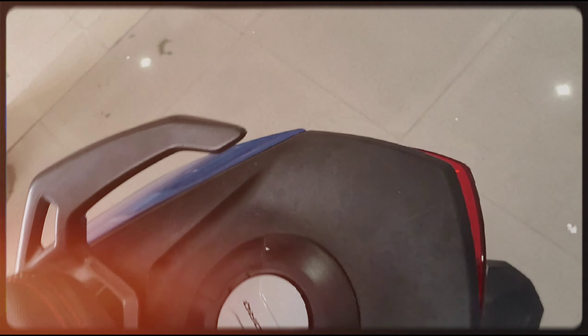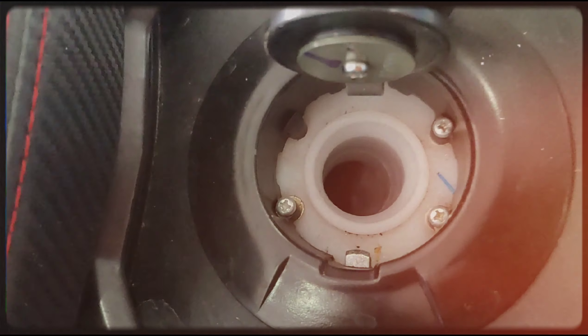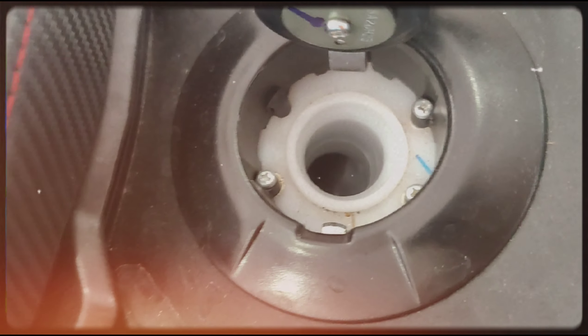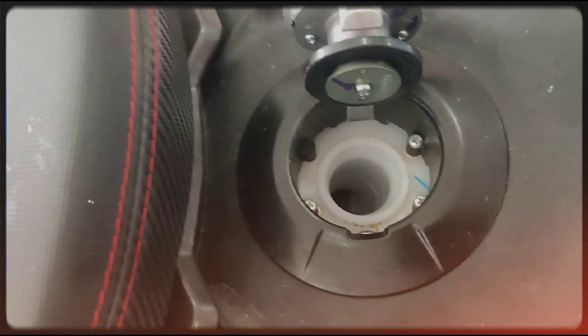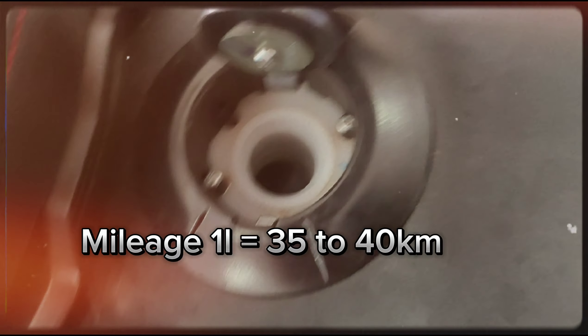This is the car's looking glass value. This is the fuel tank — it is 5.6 litre. This is the mileage, which is around 45 to 40 km.